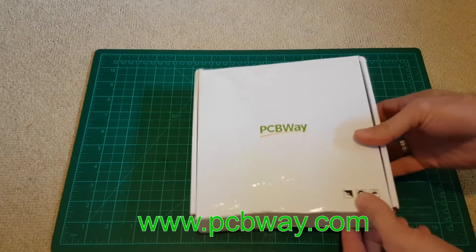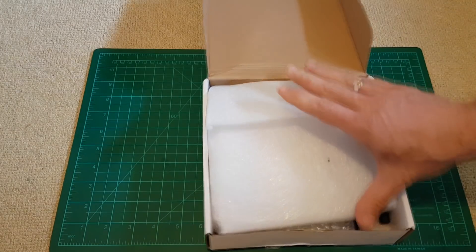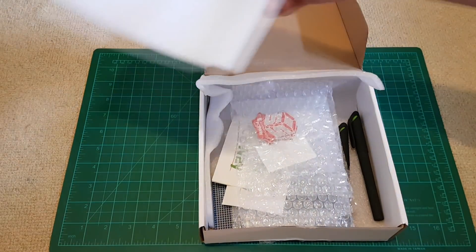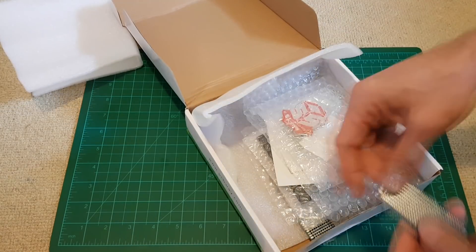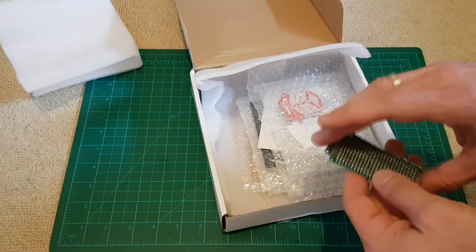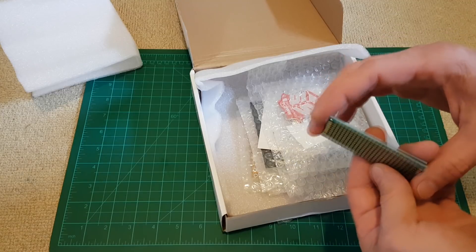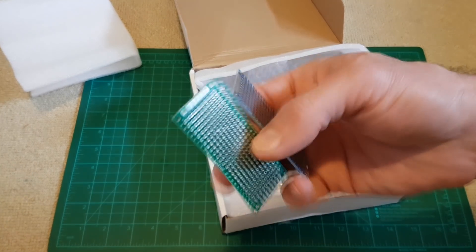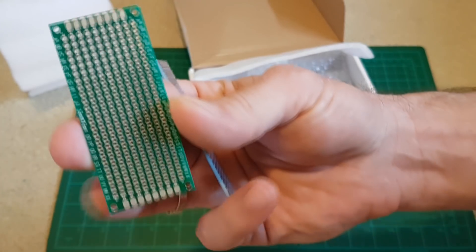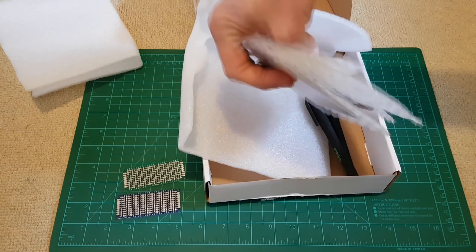What it actually is - these are PCB boards which are custom made for all your projects. As you know I mostly do drones, but if you need to make your own FC board or ESC board or something, I'll show you later how you can do that on the website with your own design.